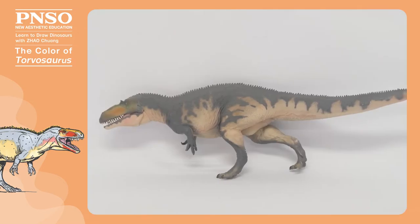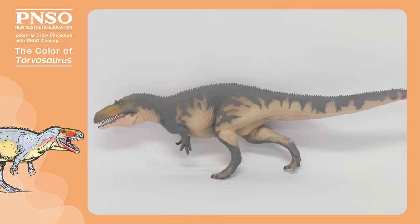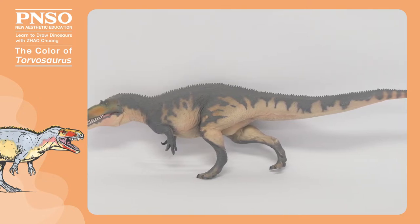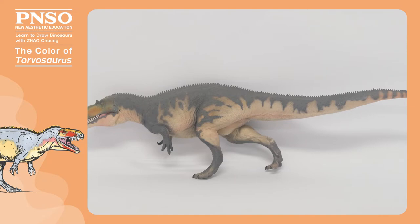When coloring the Torvosaurus, we need to know that the lower part of its body was lighter than the upper part. It was a large animal, so try to make its body color look simple and not too fancy.